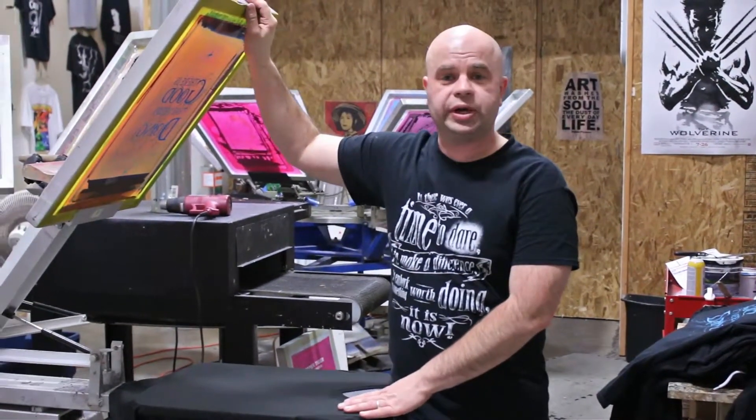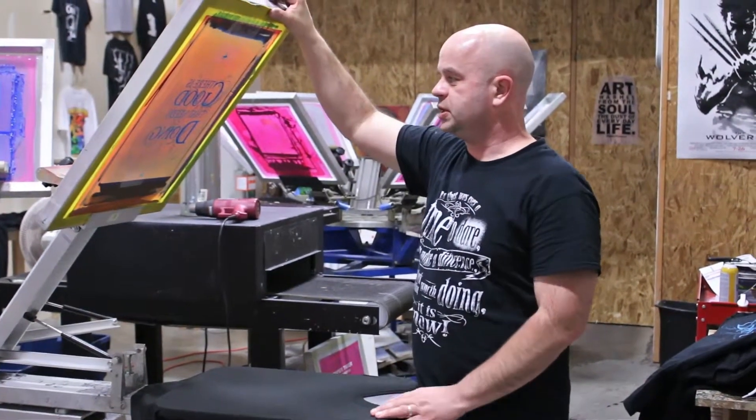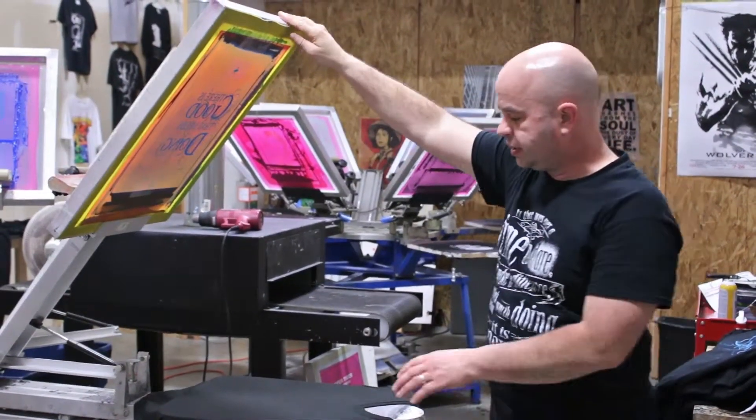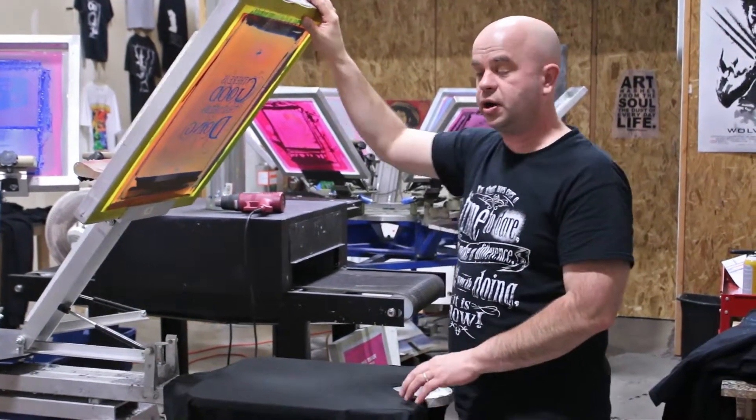On the press here, we have a screen set up for the 'There is Good That Needs Doing' print. And one of the things that we like to do is show off one of these styles of ink called Discharge.